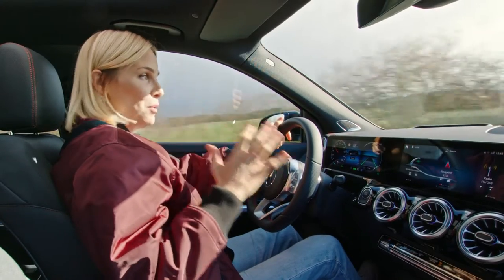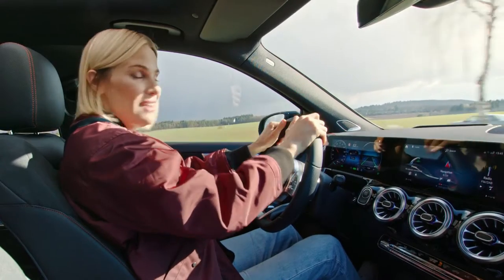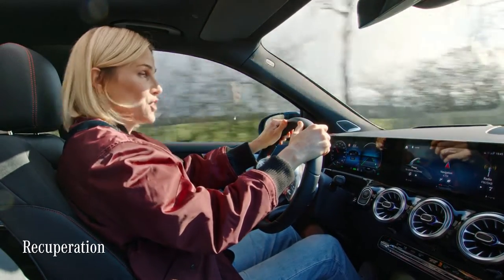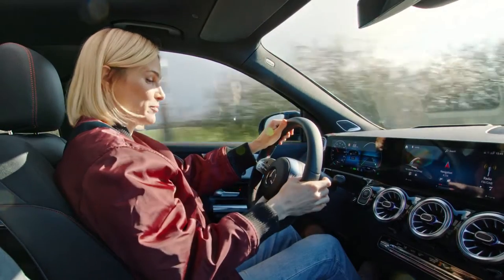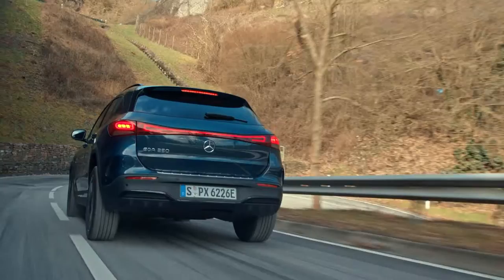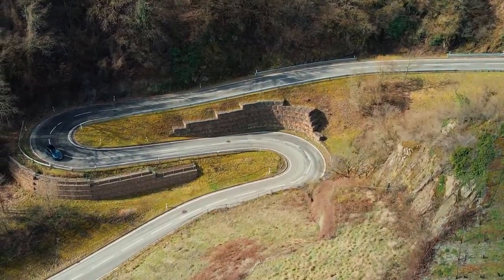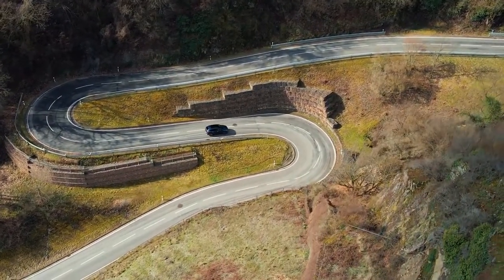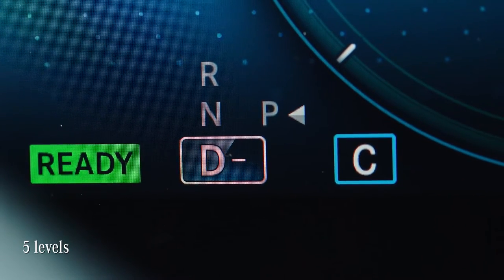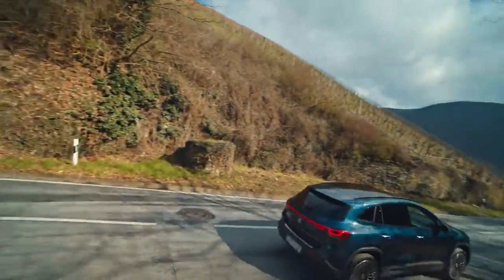But there is even more to it. My favorite magic trick of this very clever car is called recuperation — you can win back energy. When braking or slowing down, the electric motor generates energy, which is then fed back into the battery. The five recuperation levels, from rather strong to rather light, are tailored for situations from steep downhills to city driving.